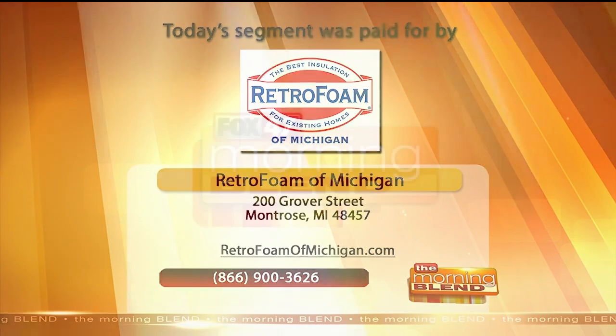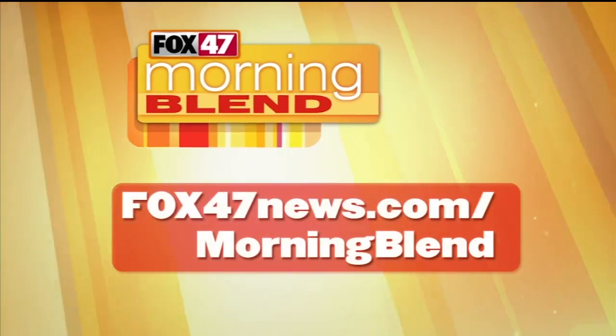Retrofoamofmichigan.com — call the Professor of Foam and have him come take a look at your place. Thank you.